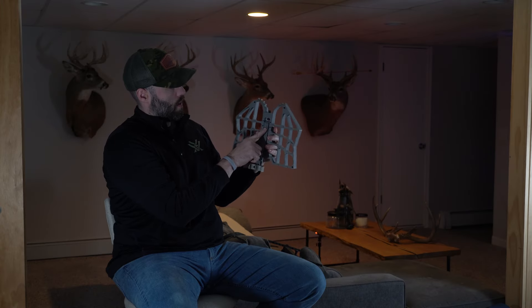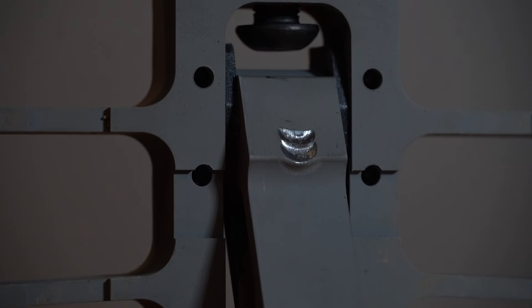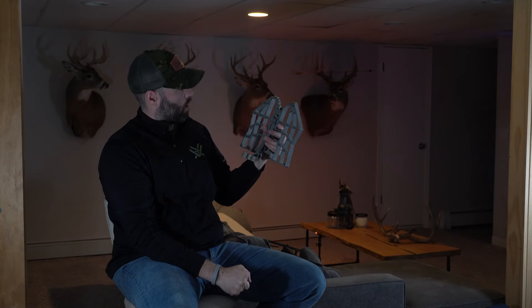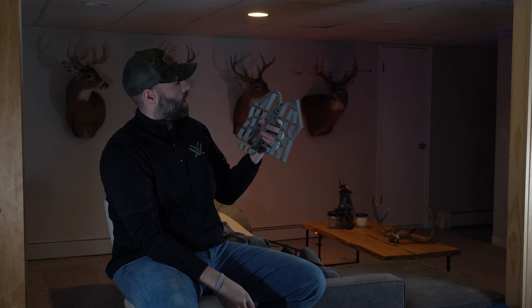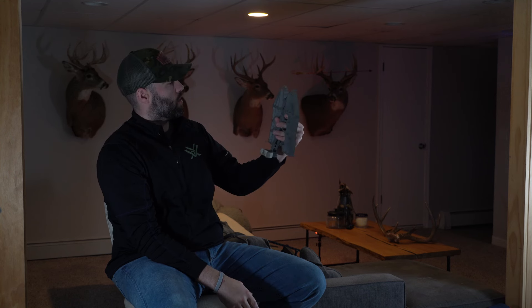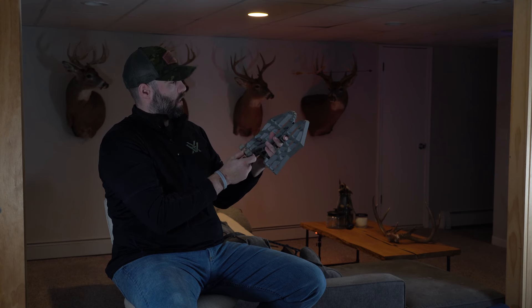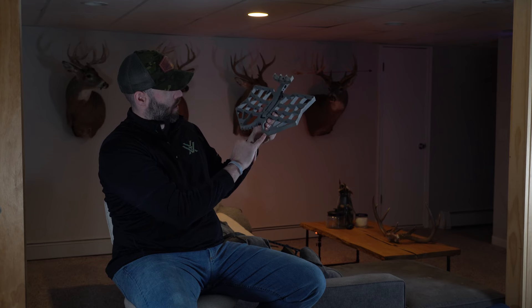One thing you'll see is it is forming some deformation here — it's kind of mushrooming on this back plate. That is pretty typical; you do see that with a lot of other platform posts on the market. It's really just going to be a cosmetic defect and doesn't change anything on the structural integrity side of things. The platform is machined and chamfered on the back side.